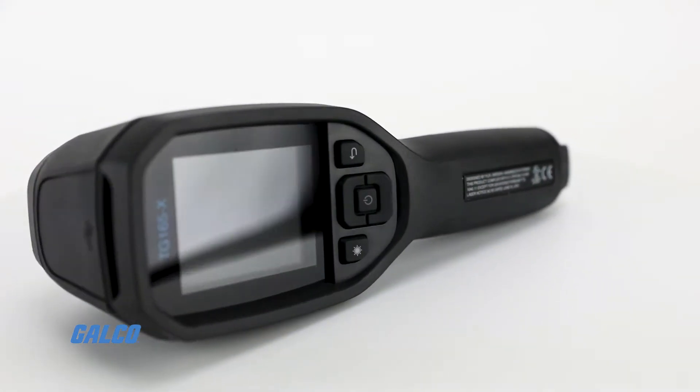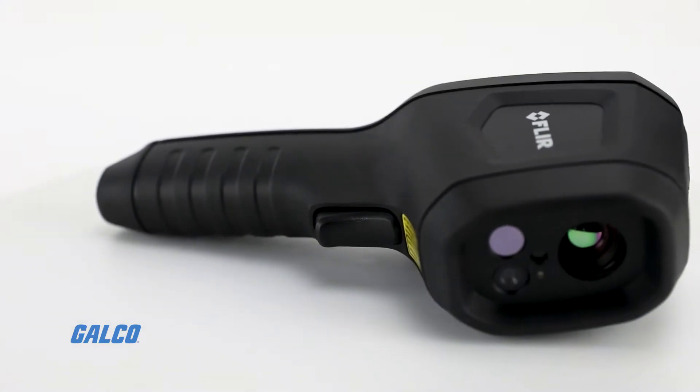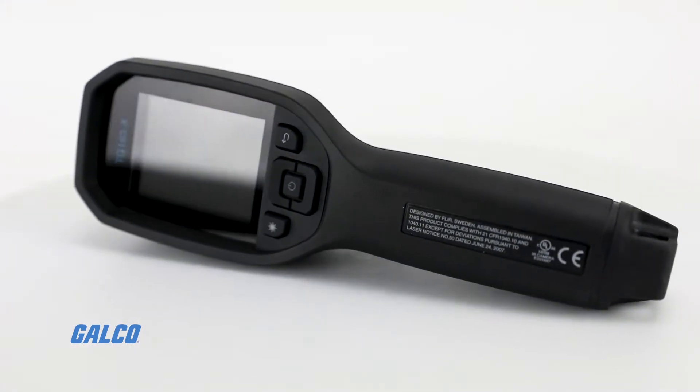The TG165X helps you visualize the hot and cold spots that can indicate electrical faults, mechanical breakdowns, or air and water leaks.